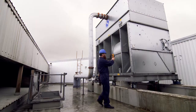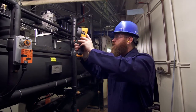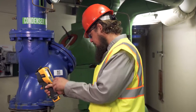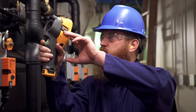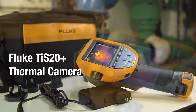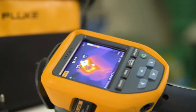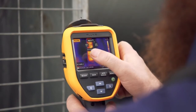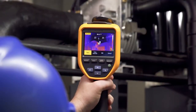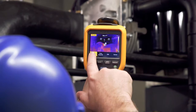Whether you're inspecting a heating, ventilation and air conditioning system or a plant motor, you want an infrared tool that gets the job done easily and efficiently. The rugged and reliable Fluke TIS 20 Plus blends powerful and innovative infrared technology with a camera that's easy to use, even if you're not an infrared expert.